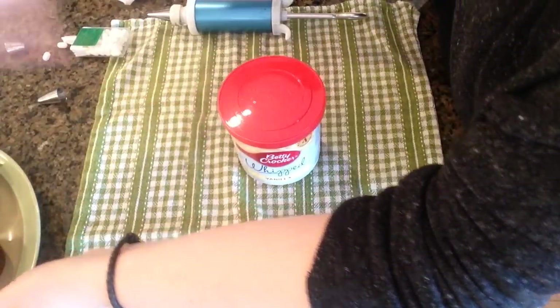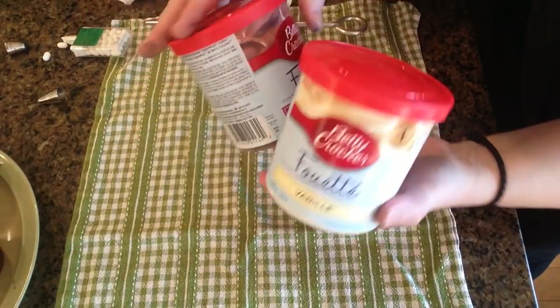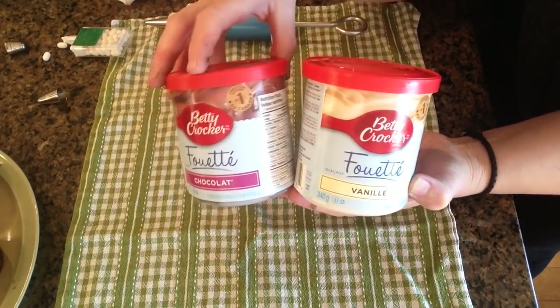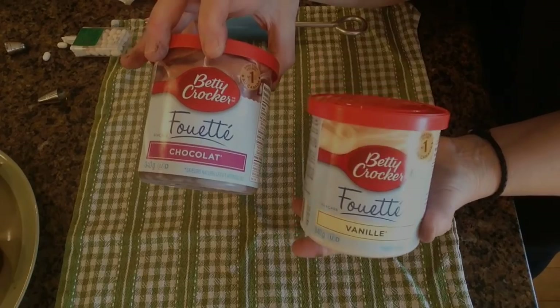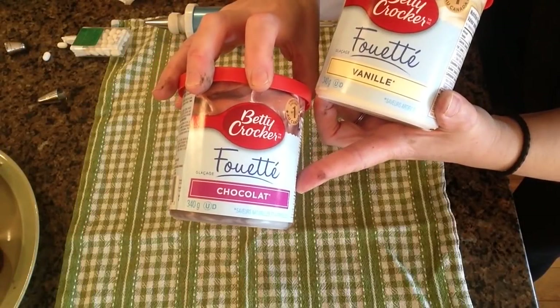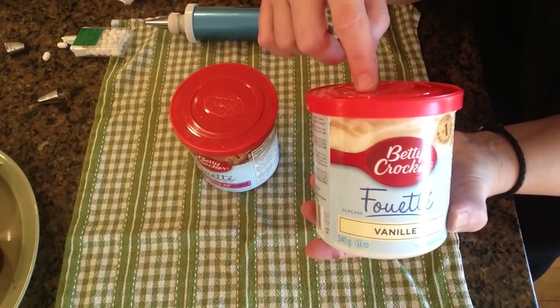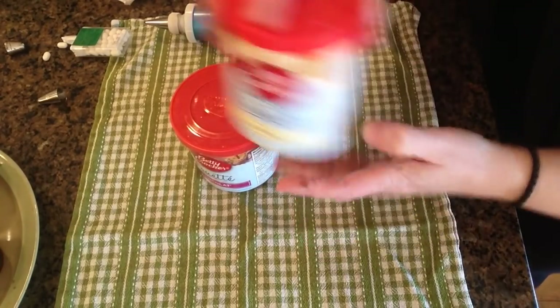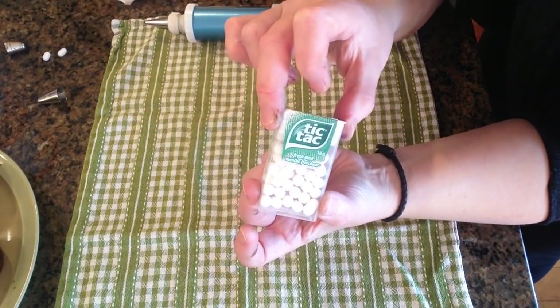You're going to need some frosting of some sort, which you can definitely use your own icing or your own buttercream. I was in a bit of a time crunch this morning so I'm just using out of a can, and that's totally fine. I went ahead and put some black food coloring in this one to make it a little darker, and some green in this one for the actual face to have a nice green face. You're going to need a little package of Tic Tacs — those are for the fangs.